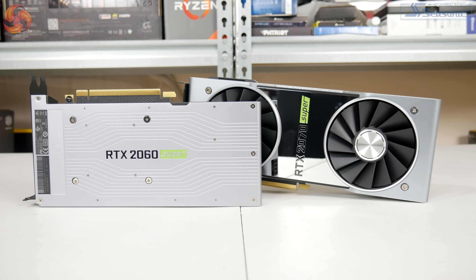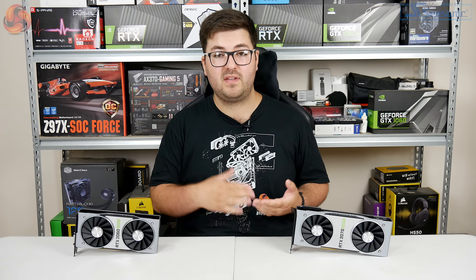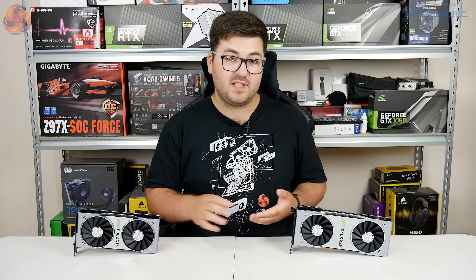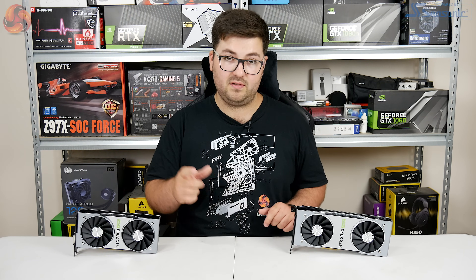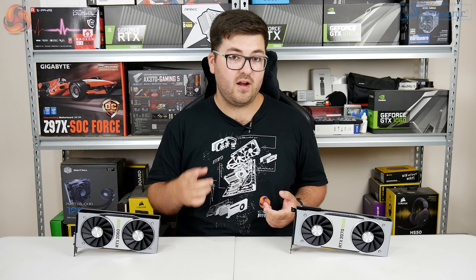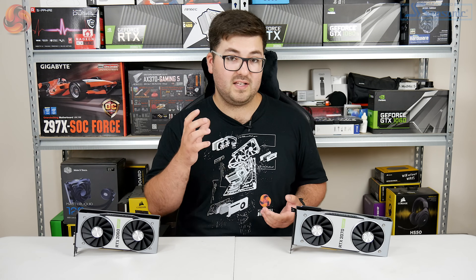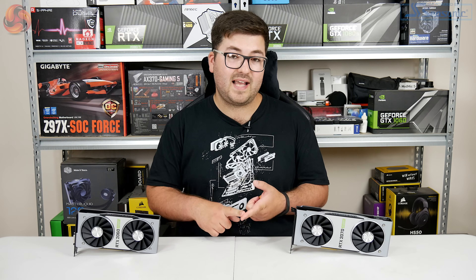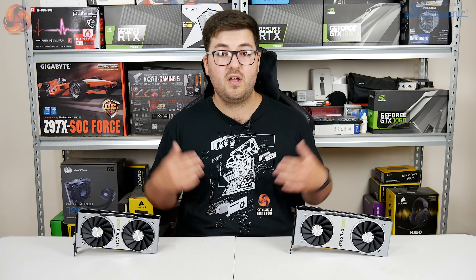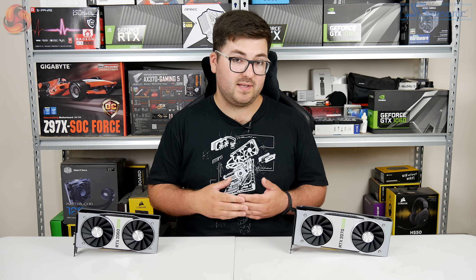So that is pretty much it for the new 2060 Super and the new 2070 Super. Both cards are pretty much what I would have expected given the on-paper specs. The RTX 2060 Super effectively matches the performance of the RTX 2070, while the RTX 2070 Super slots neatly in between the 2070 and the 2080. The 2070 Super is replacing the 2070 at the same $499 MSRP and is on average 12% faster, while the 2060 Super is effectively a 2070 in terms of performance now at a new lower price of $399. These cards are definitely better than what existed at those price points previously.